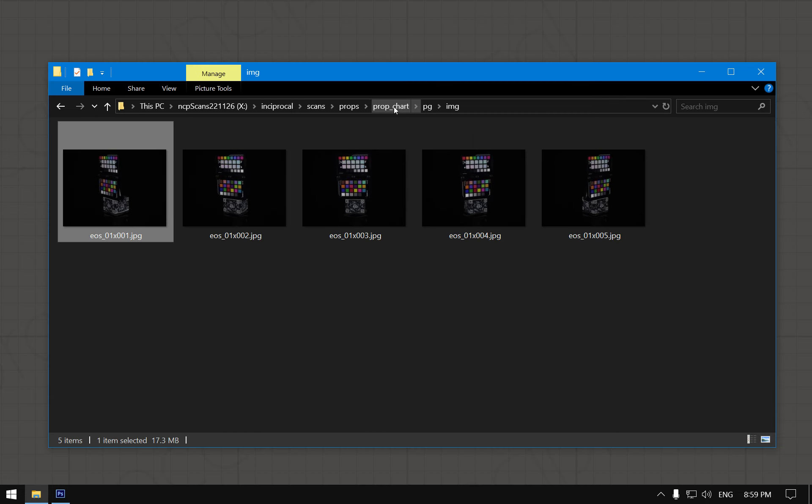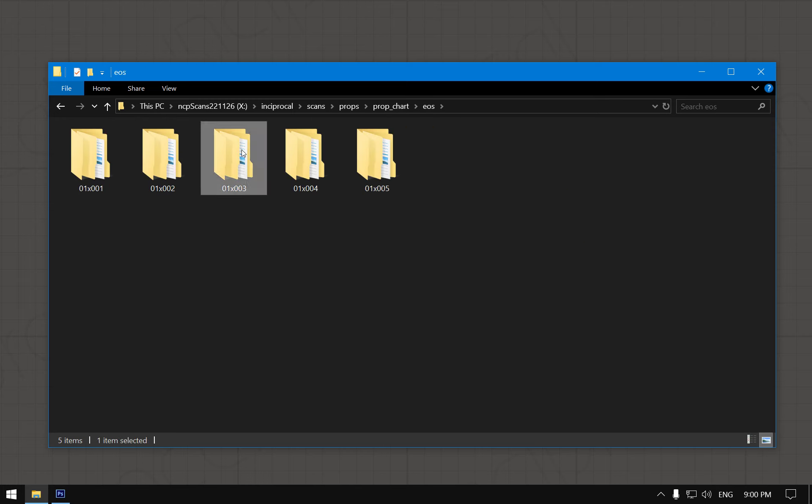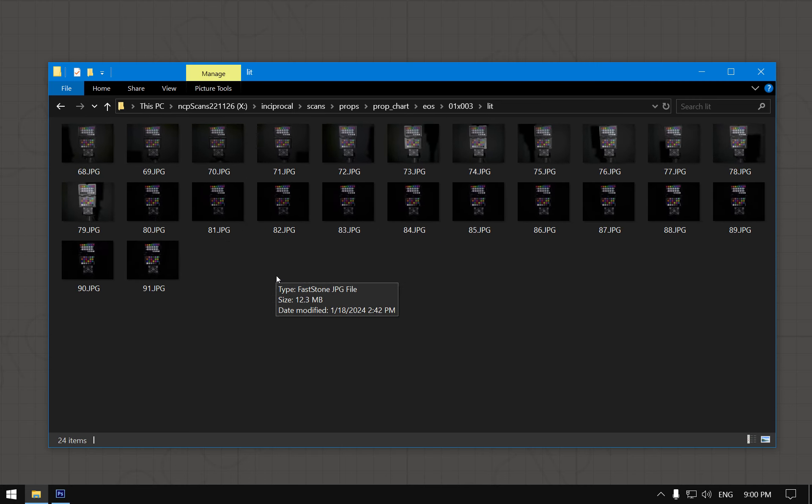Looking at the source footage, it's useful to arrange them so you have 12 parallel-polarized photos in one row and cross-polarized in the other. Cross and parallel polarization are physically correct terms, but I'll be using more practical terms — calling them diffuse and specular polarization.